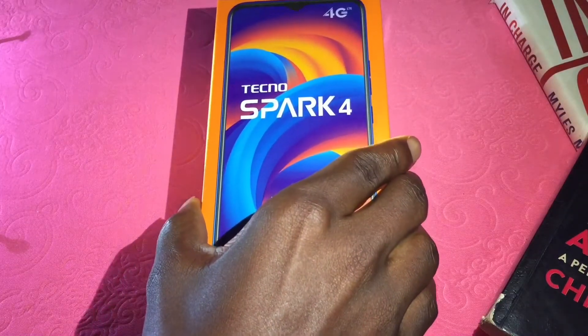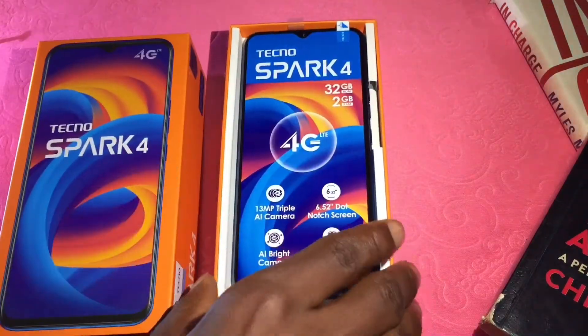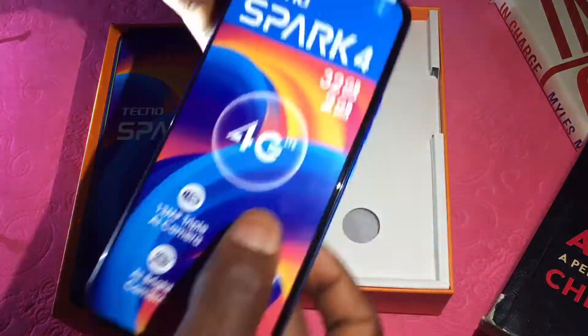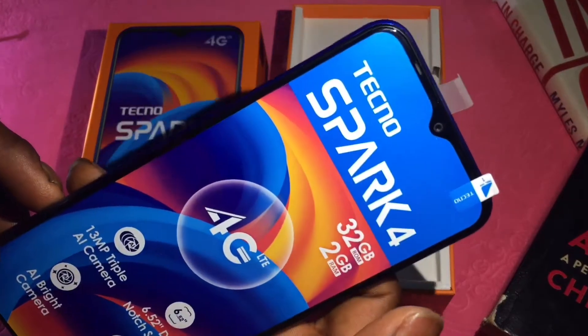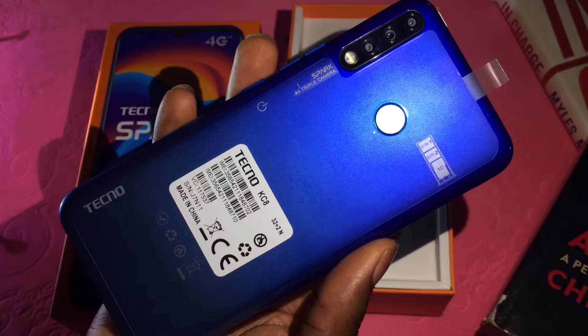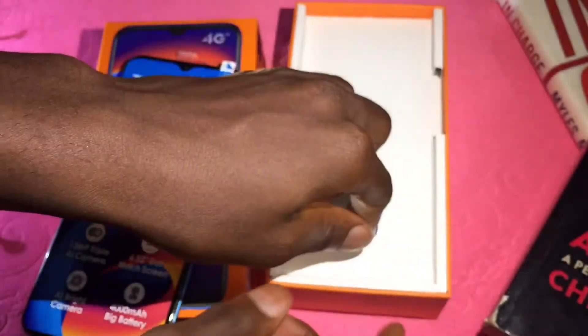Opening the box, we have the phone lying right there in its full glory. This is the vacation blue version and it's obviously stunning — a very nice and beautiful design to be precise. The Tecno Spark 4 is available in 4 different designs: the vacation blue, royal purple, energetic orange, and misty grey.